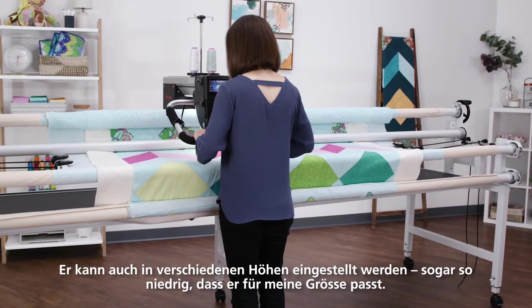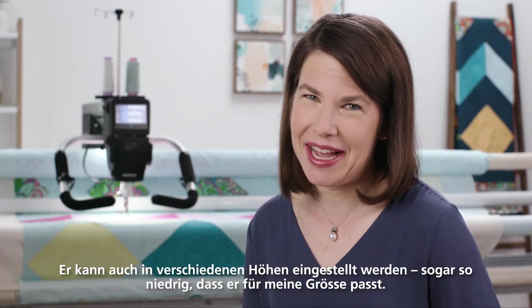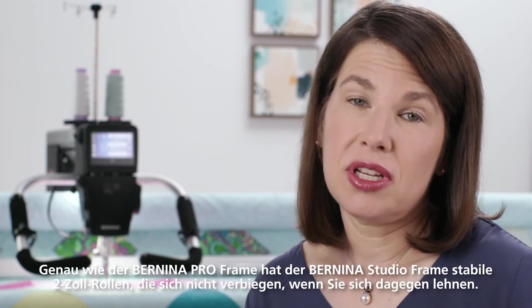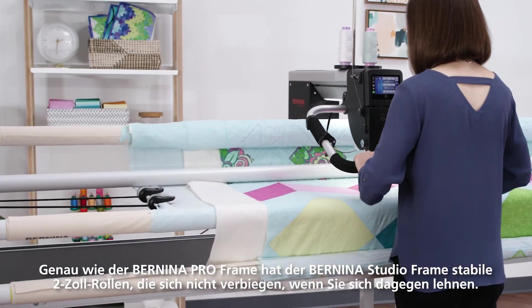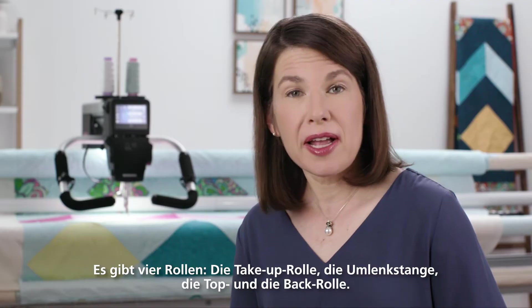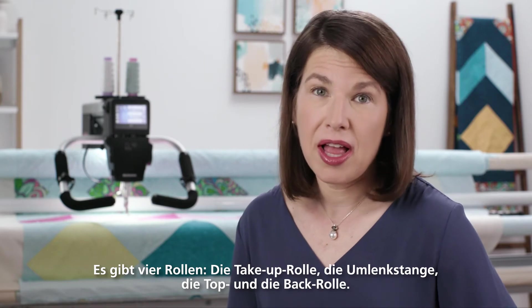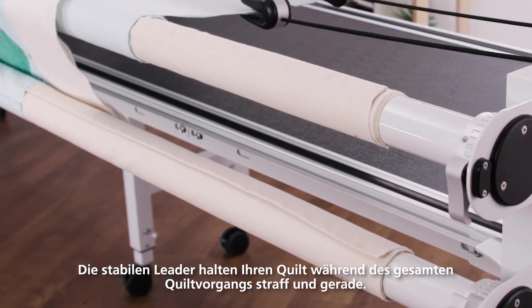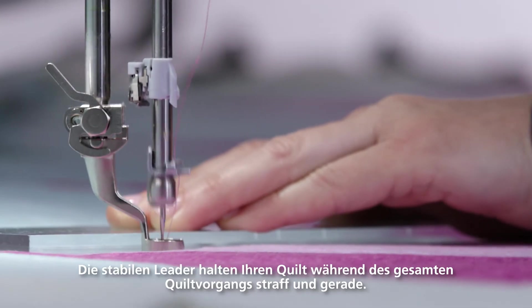It can also be set up to accommodate different heights, even so low as to accommodate my height. Just like the Bernina Pro Frame, the Bernina Studio Frame has two-inch rails so they won't bend if you lean into them. There are four rails: the take-up rail, the idle bar, the front rail, and the back rail. The sturdy leaders control your quilt and keep it straight throughout the entire quilting process.